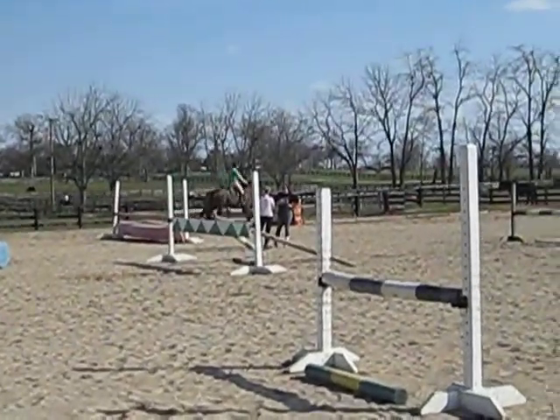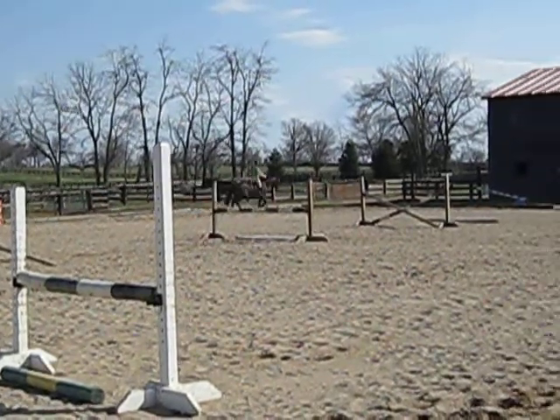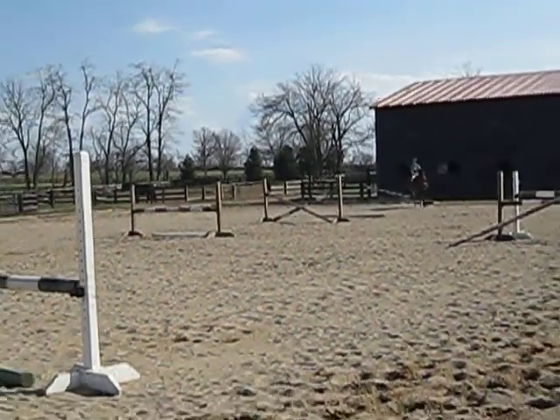Collect it down in the heel, just like I had Julie doing. Change your diagonal, sweetheart. Now ride it forward.